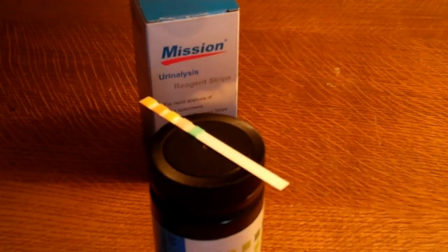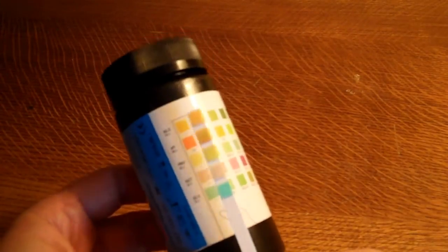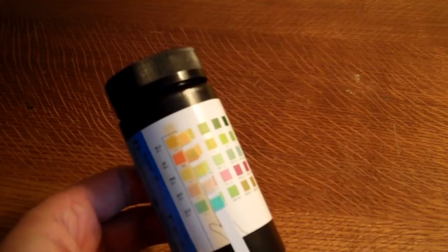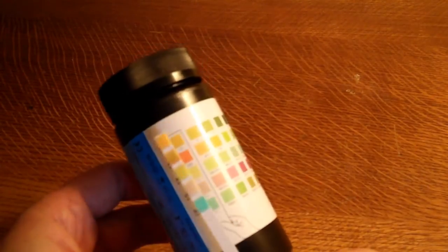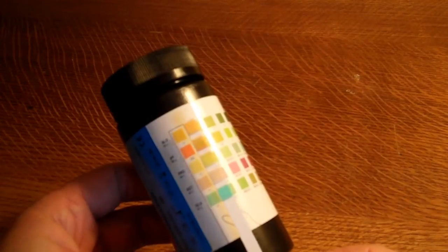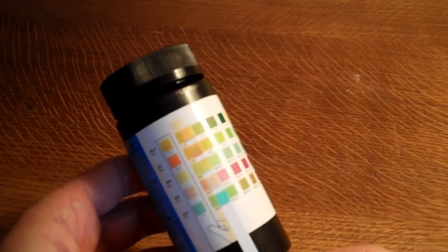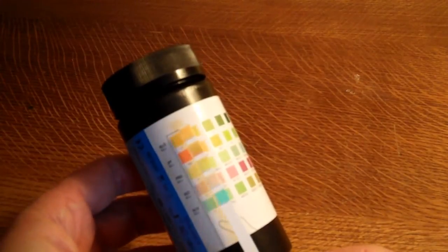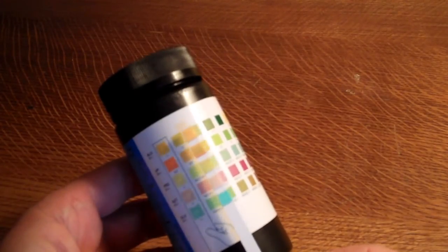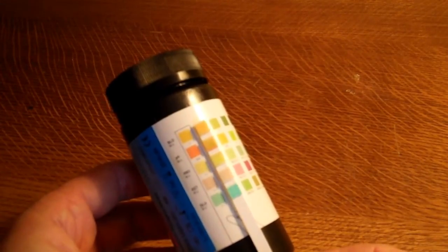We're back now at two minutes after the test strip was dipped into the sample, and we're now looking to compare the colors on this test strip to the color pads on this vial demonstration pack. You can see that the color matching is almost identical to a clear negative test result, which is what I'd expect since we dipped this into a neutral sample of water, not urine. The only one changing slightly is the pH, indicating slight alkalinity — somewhere between six and six point five — showing a green area in the center of that pad. Everything else is negative: no blood, no protein, no ketones, and negative for glucose.